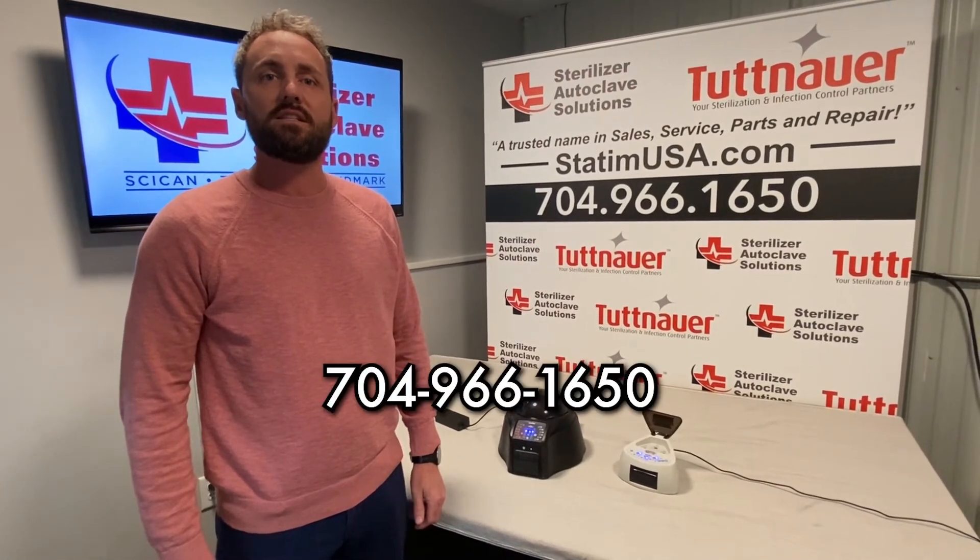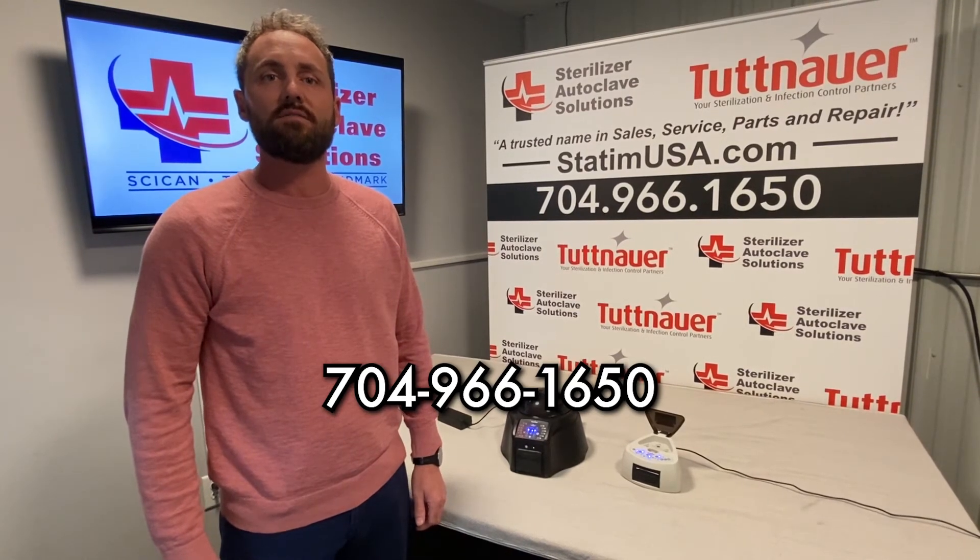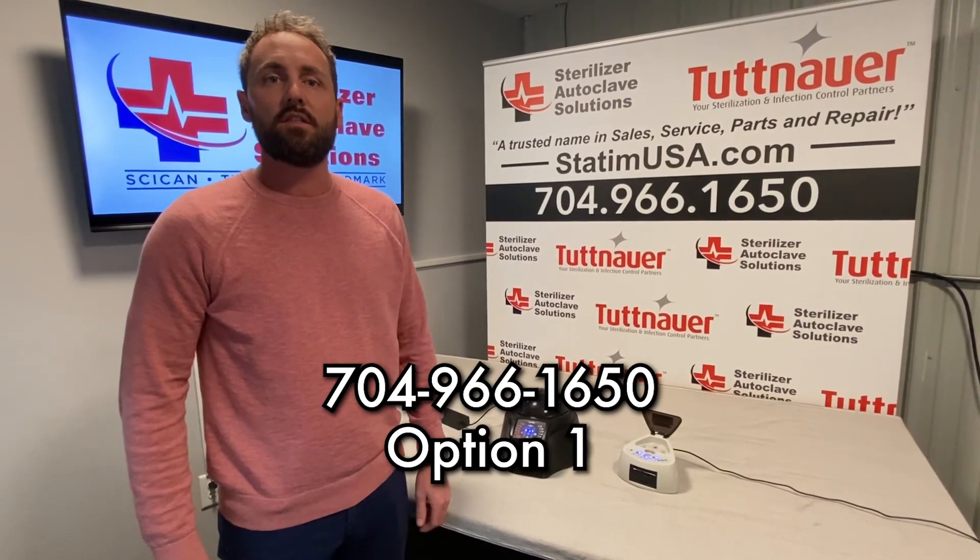If you like these videos and would like more information or want to learn more about these biological indicators and readers, please give us a call at 704-966-1650, option one. Thank you for watching this video today. Please remember to like or subscribe.